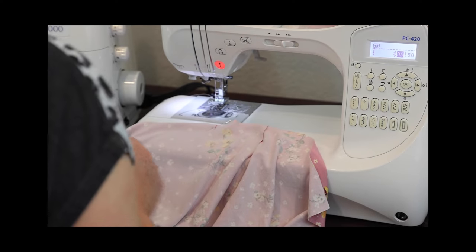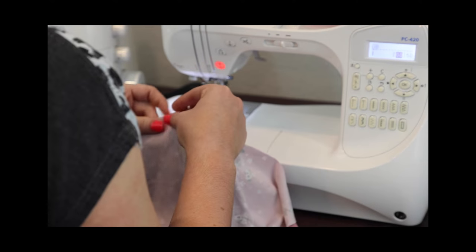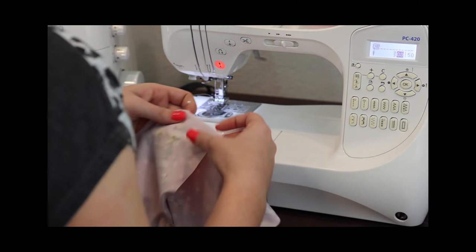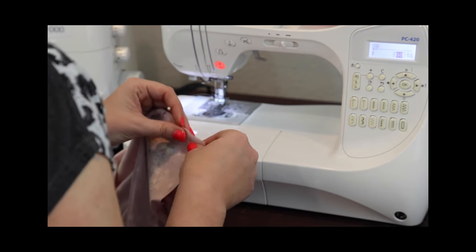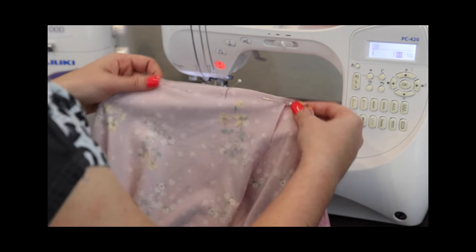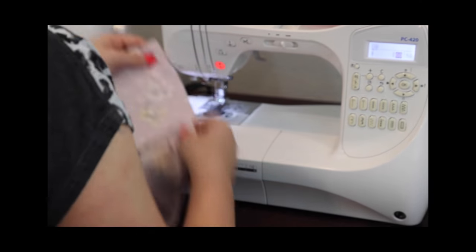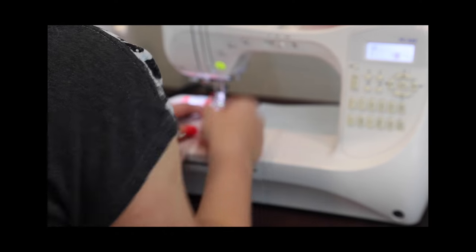Now add two more pins holding down the edges of each. I'm going to run a basting stitch from end to end of this entire piece. We're just going to treat it like it's one piece now. I'm going to do that at a quarter of an inch.